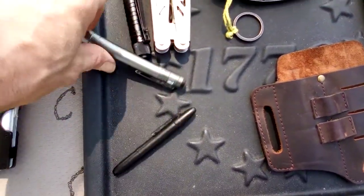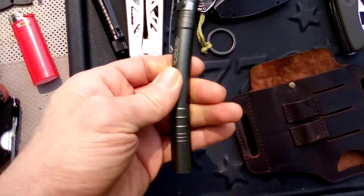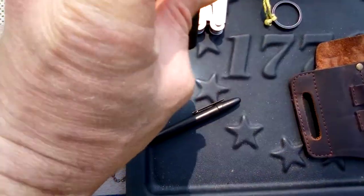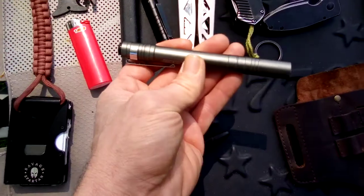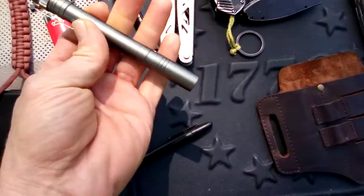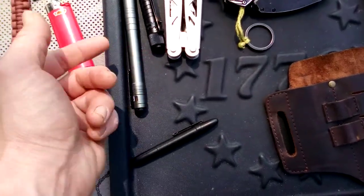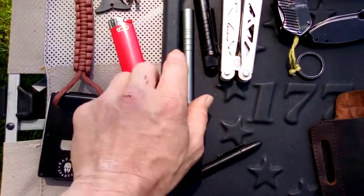And then you can get just a standard cheap pen light — it's got two triple A batteries, and surprisingly these things are really bright and they're cheap. You can find them anywhere. You can keep this in your pack, in your car, your truck, wherever. Sometimes I might carry that, though I usually keep it in my vehicle a lot of times.